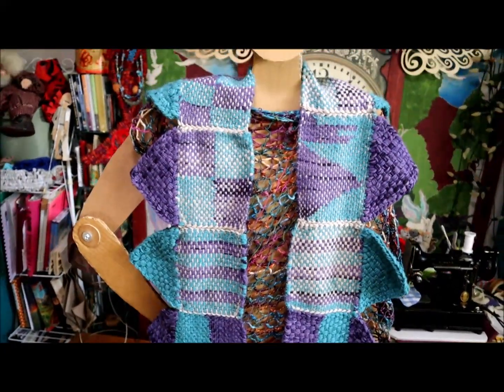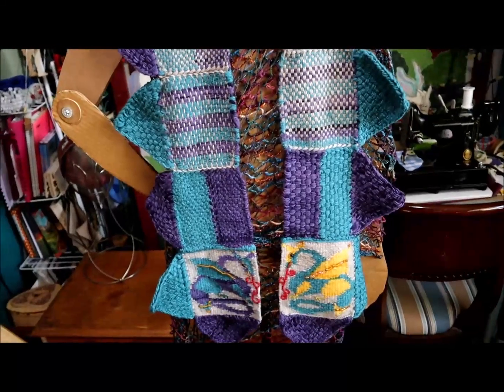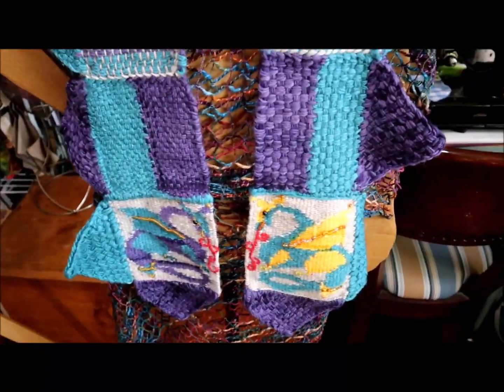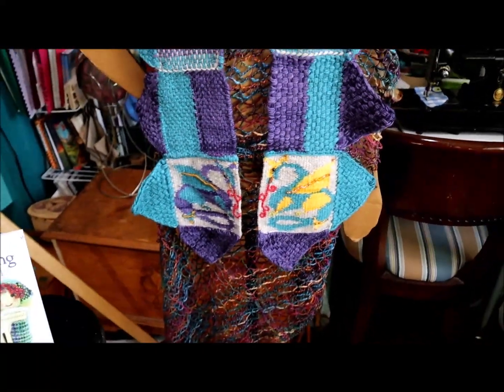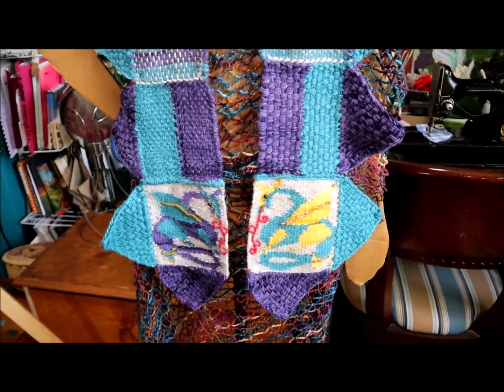You may not have known this — it took me a while to figure it out — but you can also weave triangles on your frame looms. Yay!